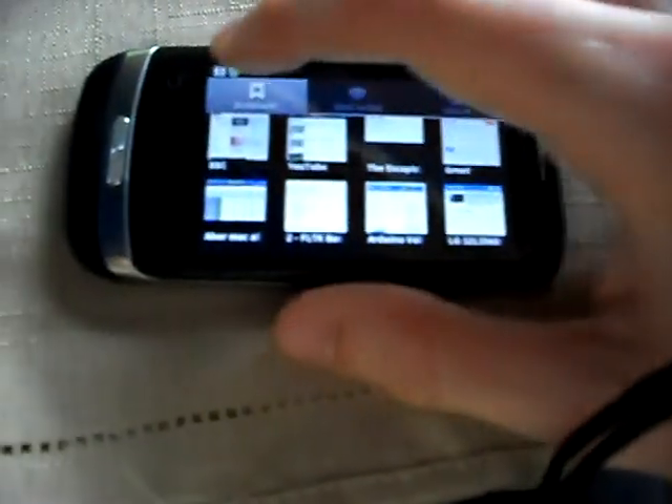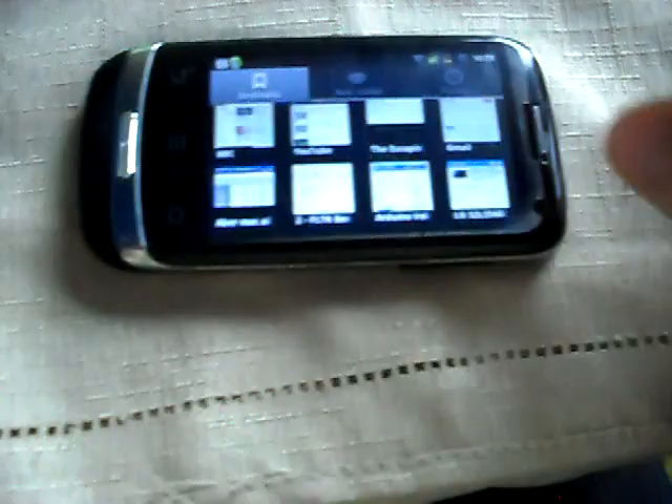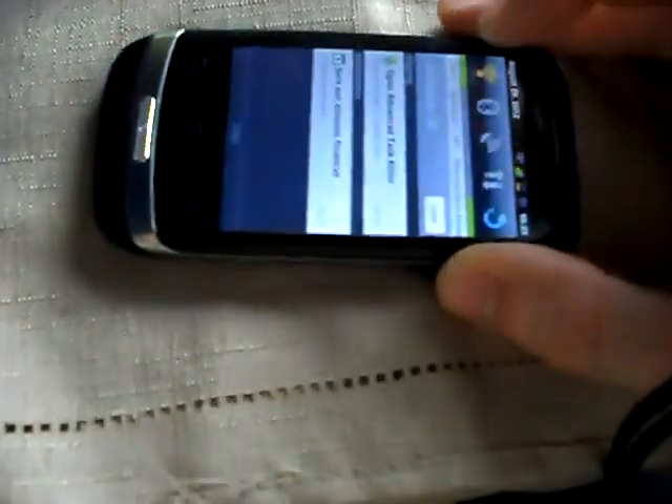We've got Gmail and stuff and whatever. And BBC, whatever. Let's turn the Wi-Fi off - I need to charge my phone after this.